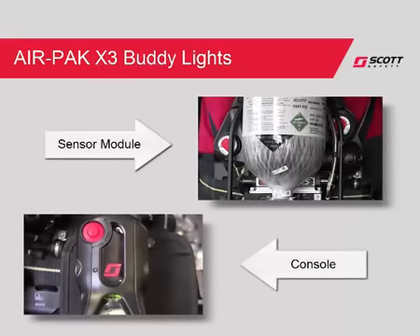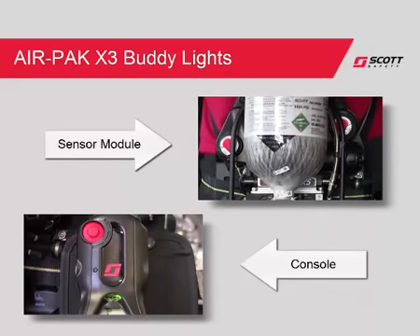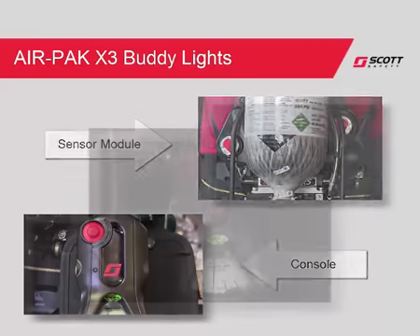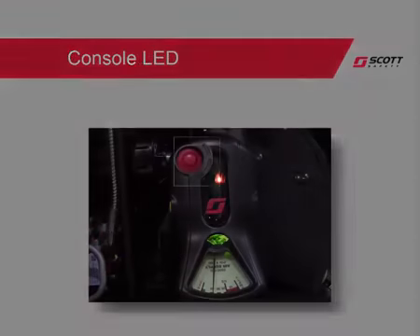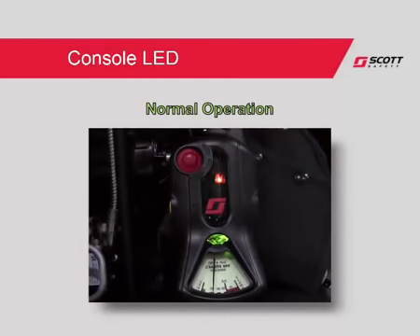A flashing red light indicates one-third cylinder pressure or emergency air. The AirPak X3 electronics have been designed with buddy lights to assist with non-verbal team communication. These lights provide status notification of the SCBA wearer. The console is equipped with an LED to provide status of the PASS device. During normal operation, the LED will flash green. Should the PASS device activate, the LED will change to red.